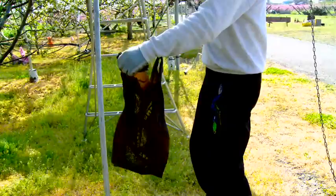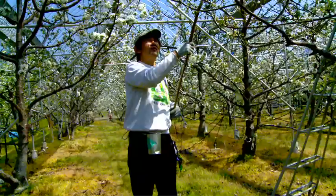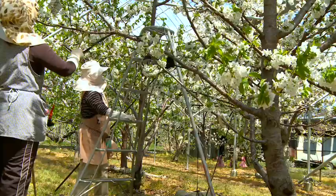And then pollinate like this, like this. When flowers go home, they're gonna come out very good, you know?